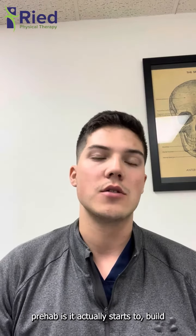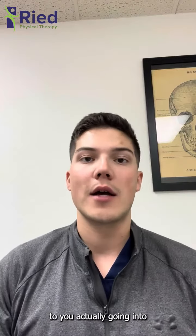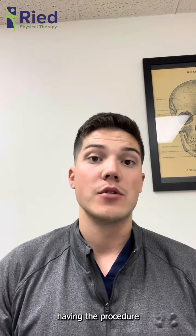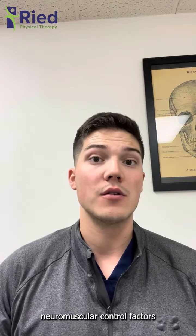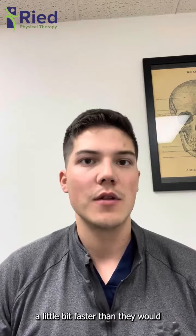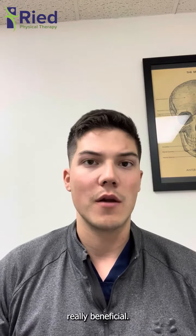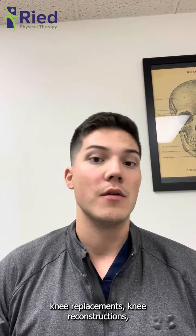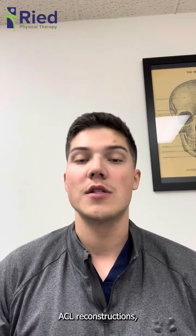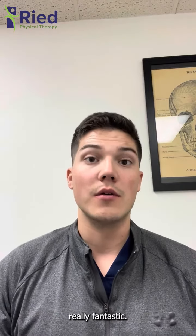Therefore, you'll have a great deal of loss in your strength. One of the things that's really important with prehab is that it actually starts to build that strength prior to you having the procedure. That way your body is able to rekindle those neuromuscular control factors a little bit faster than it would without prehab. So before knee replacements, knee reconstructions, ACL reconstructions, or any type of similar procedure, prehab is really fantastic.